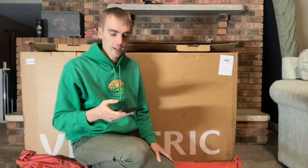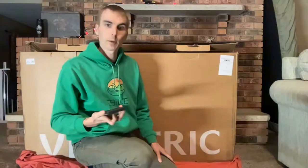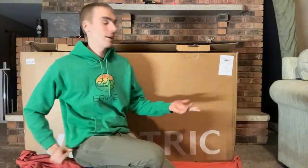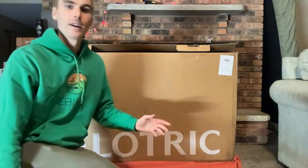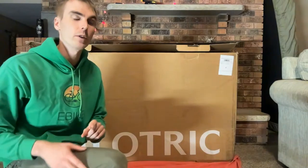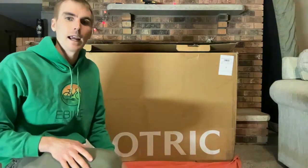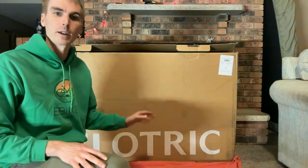All right, we'll get started in just a second, just going to make sure the audio is coming through. Looks like we're good. All right, hey everyone, Ryan from New Bike Escape. As you can see behind me, we're going to be unboxing another bike — this is the Velotric Nomad 1. We first reviewed their Discover 1 back last year around this time, and we're pretty excited to check out the fat tire bike.